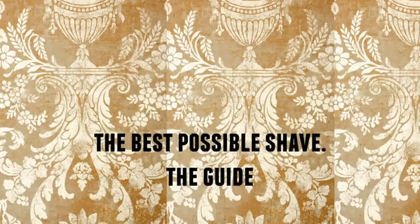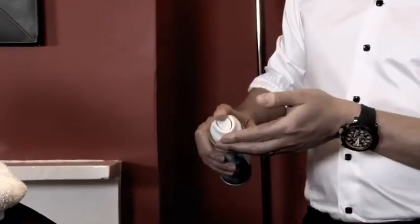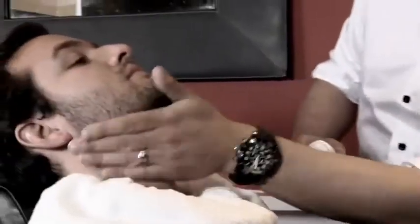To get the best possible shave, always shave during or after the bath or shower to make sure the hairs are softer. Always use a good quality shave prep to soften the skin and prepare for the blade.